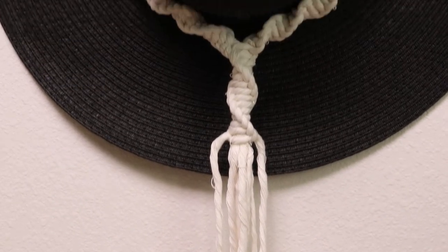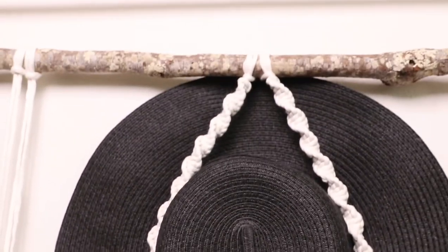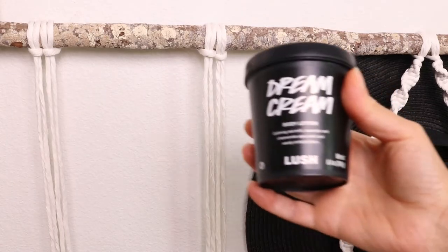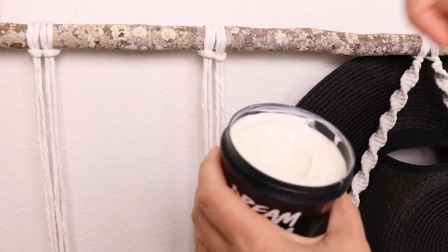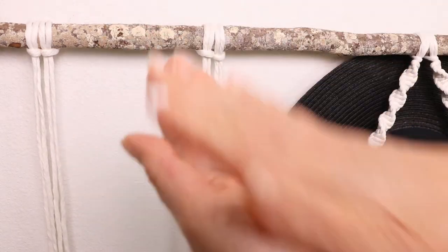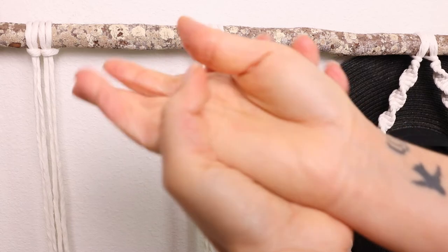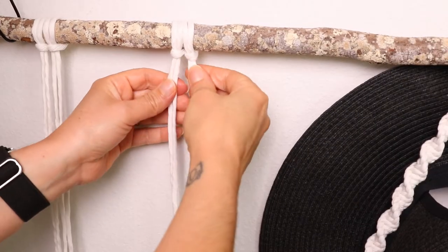Trim those bottom cords and trim them however you'd like them to be. I just wanted to show you guys the cream that I use because I don't know if you've noticed that your hands get extra dry while you're doing macrame, but I found that this particular dream cream from Lush happens to work very well, and I wanted to just show it to you in case you have a Lush near you.